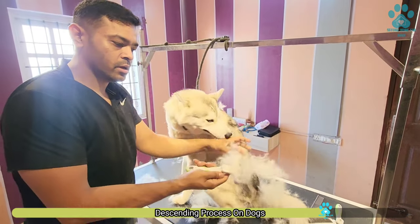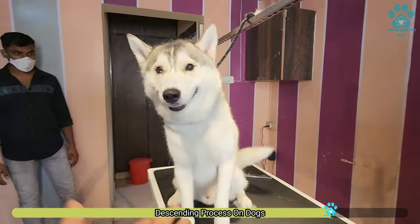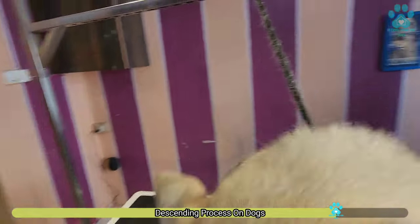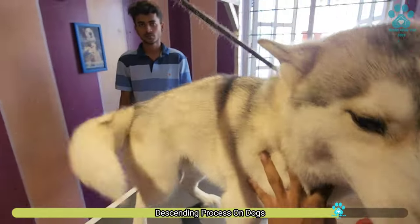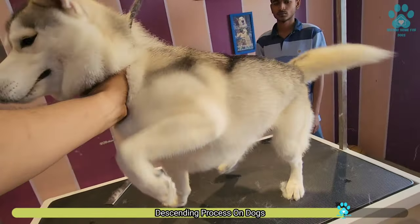You can see how much hair has come out. After the bath, almost all the extra hair is gone now.